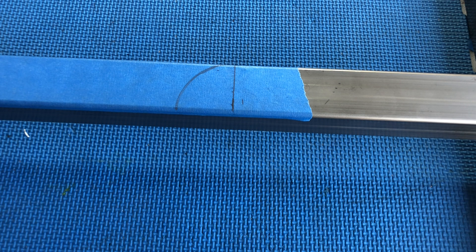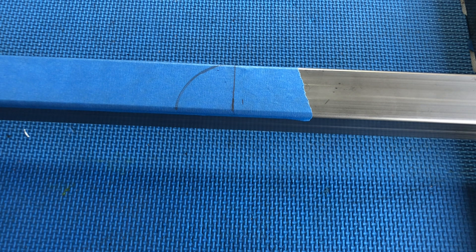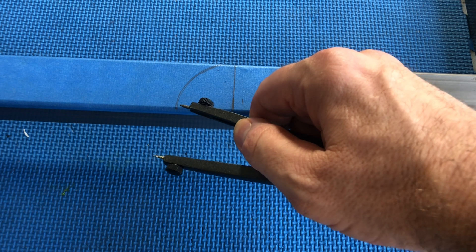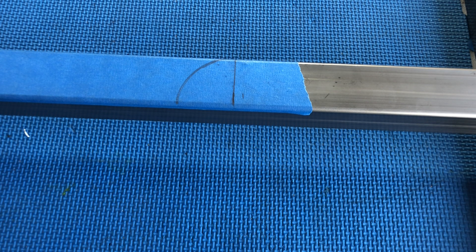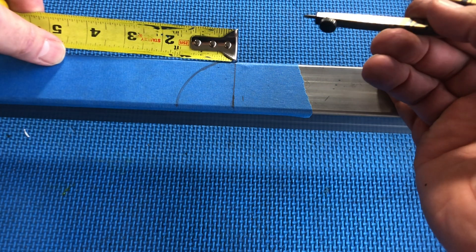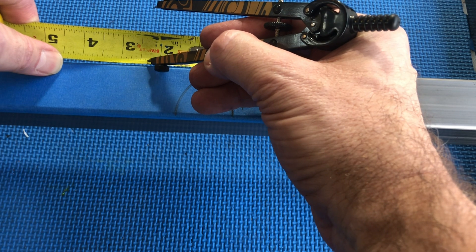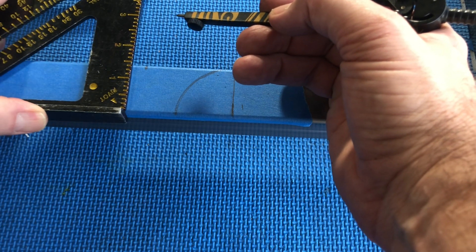Pi is 3.14159 and so on, so I multiply the diameter of the circle — three inches — times pi, I get 9.2 something, I divide that by four, and basically I get to about two and five-sixteenths inches. So the length of this quarter circle — this quarter turn — is about two and five-sixteenths inches. I want to take that line and straighten it out over this part of the track. So I go two and five-sixteenths: there's my five-sixteenths mark, there's two and five-sixteenths inches.